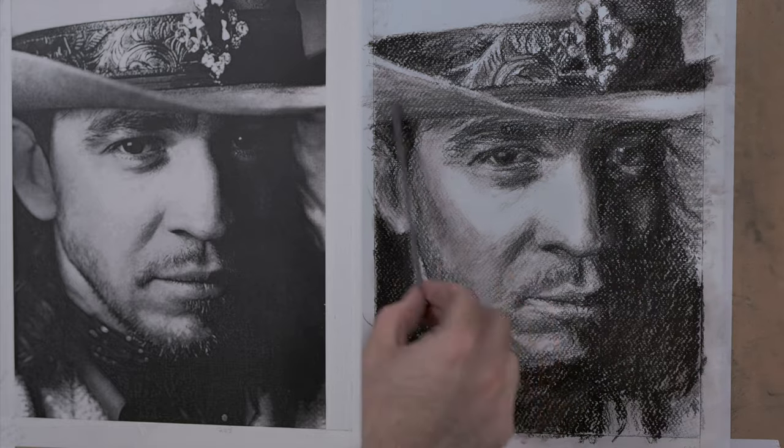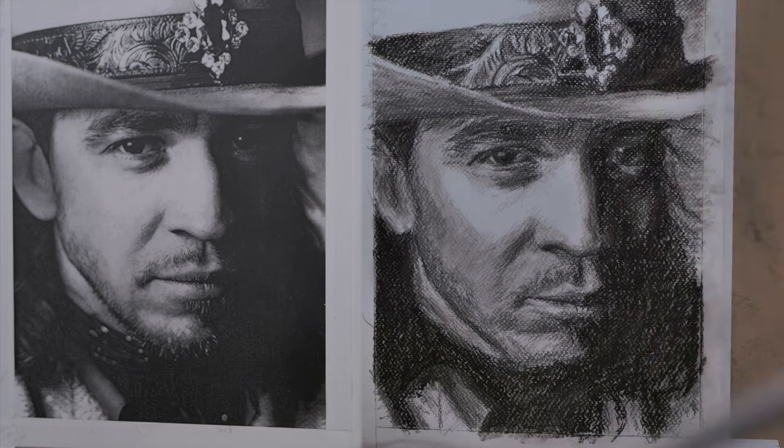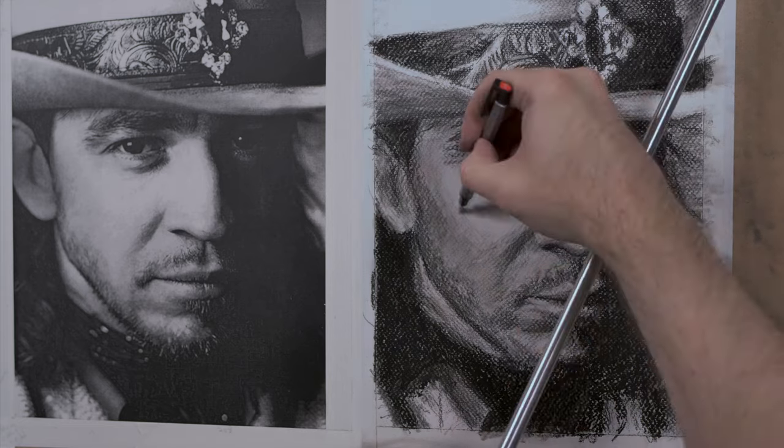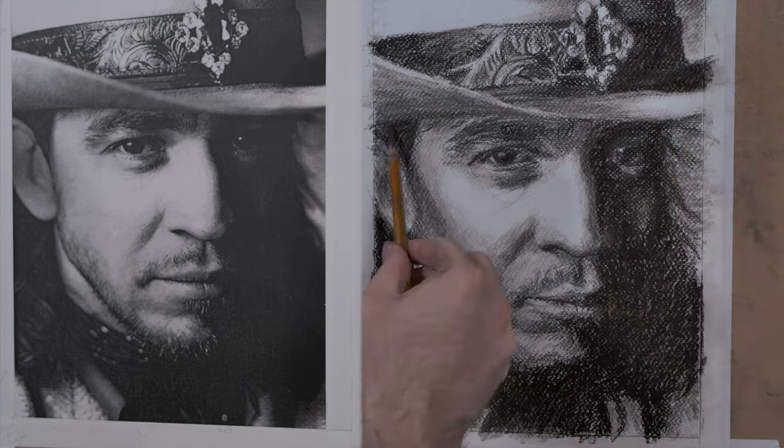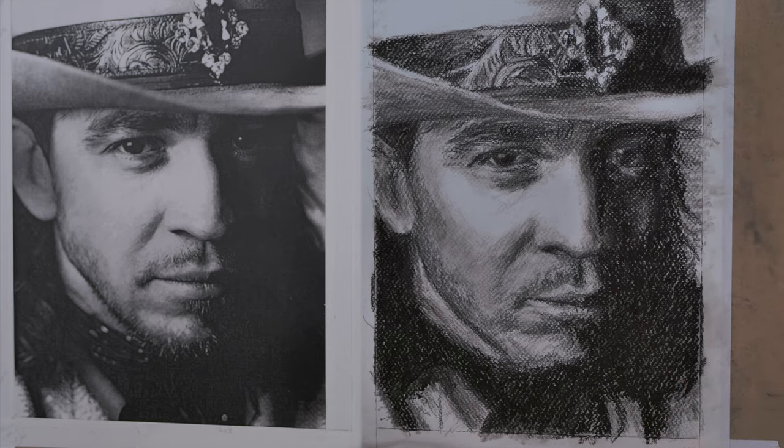You really don't want to go light on the sclera, which is the white of the eye, because it's in shadow, so it's actually quite dark in that area. It looks light because it's next to very dark compressed charcoal.